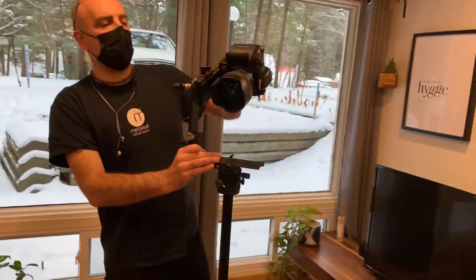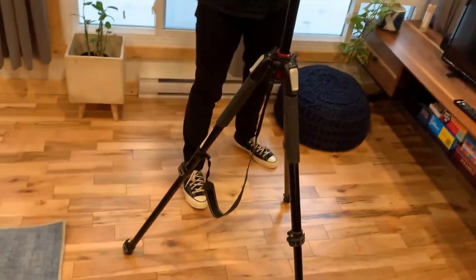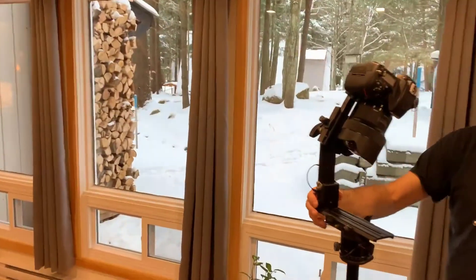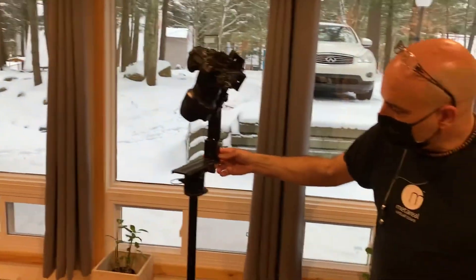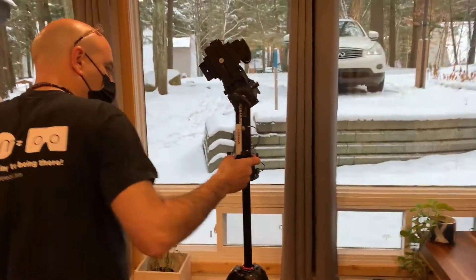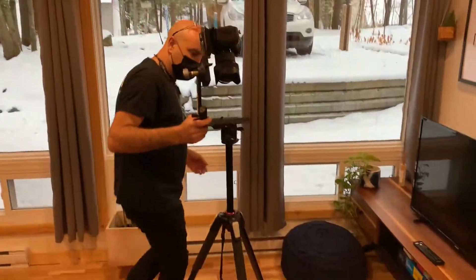Then I'll turn it down 60 degrees. We're going to see a bit of the tripod, but that's just the way it is — we can take that out afterwards. I'll shoot one here, another one at 120, and another one at 240, and then we're back to zero.